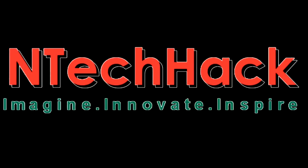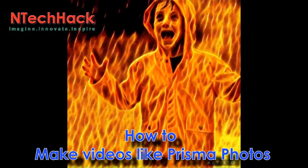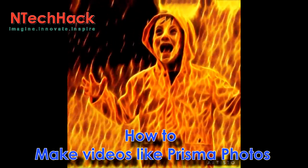Hello guys, welcome to N-Tech Hack. If you want to make videos like that of Prisma photos, then keep watching this video and let's get started.